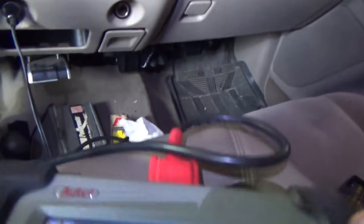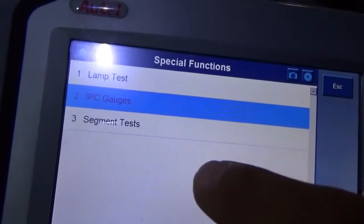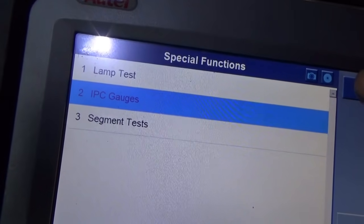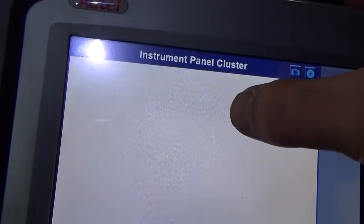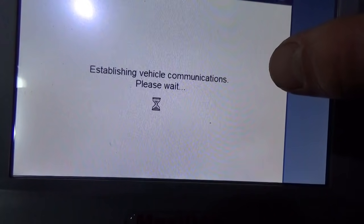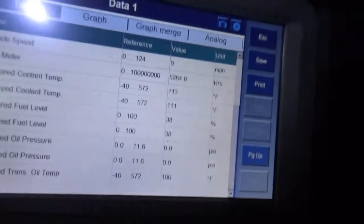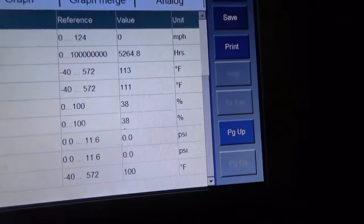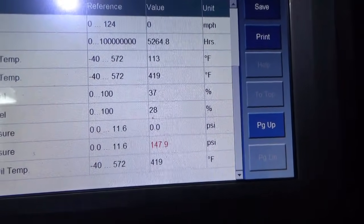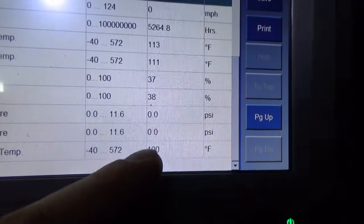We can see what the scanner thinks. Just to think we were about to wing an oil pressure sensor at it. Let's escape out of here and look at data. Oil pressure is still at zero. Let's start it up — okay, there you go.